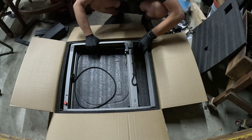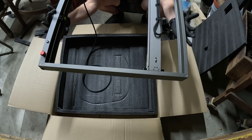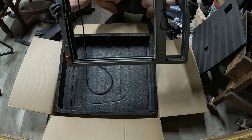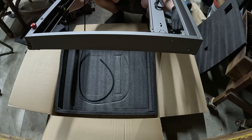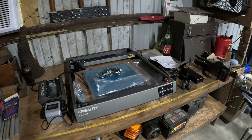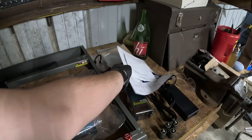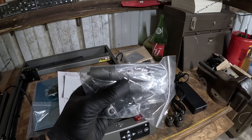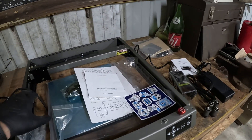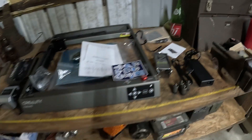The piece de resistance — the actual XY gantry itself. How cool is that? It looks really nice. And just like that, we've got it all laid out on the table. You have the air pump here, the roller thing here, some of our materials over there. They give you some little extra spacers for your feet, so you can raise it up even higher if you need to. We've also got the power brick here. Now we're going to put it all together.